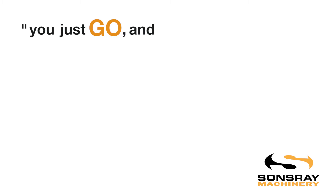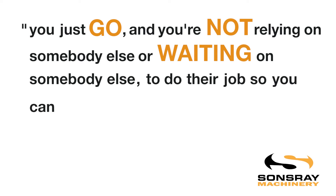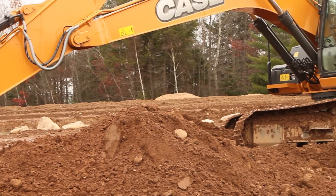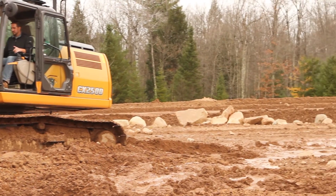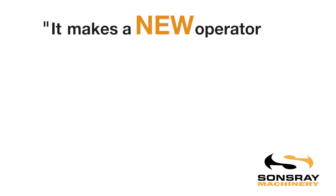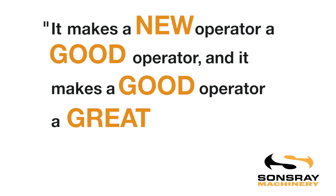Once you have it in place and up and running, you just go. You're not relying on somebody else or waiting on somebody else to do their job so you can do yours. The versatility of being able to stay stationed inside that cab is very important — you are constantly making money because you are constantly excavating. It makes a new operator a good operator, and it makes a good operator a great operator.